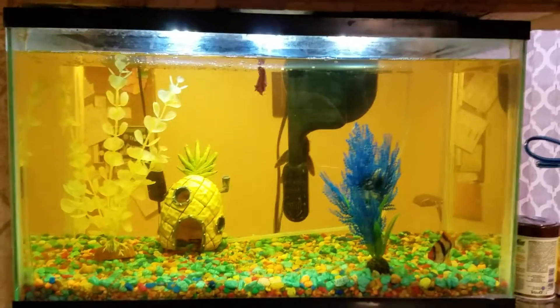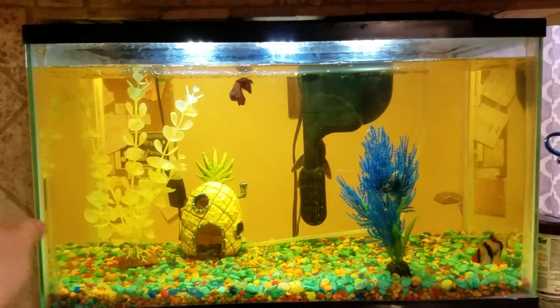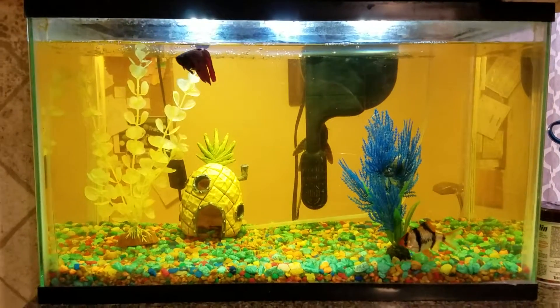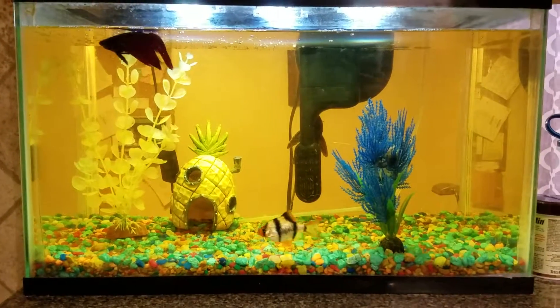I know that it is 10 inches wide, this piece of glass. And I remember them saying it's 160 square inches. But can you help me figure out the length of this front pane of glass?